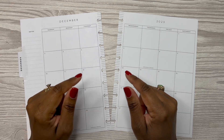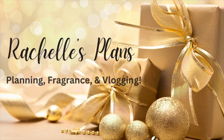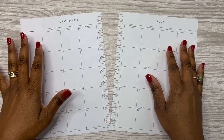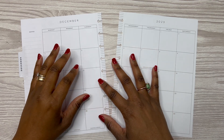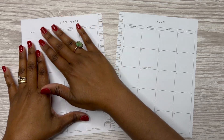It's time to decorate my December monthly pages. Hey y'all, this is Rochelle and welcome or welcome back to my channel Rochelle's Plans. Thank you for joining me for another video and in today's video we are going to be decorating my pages for the month of December.